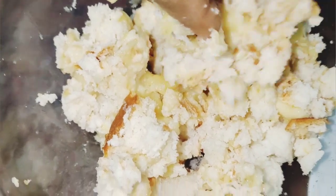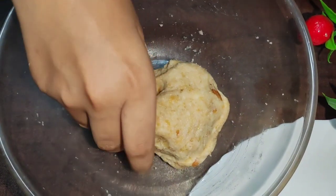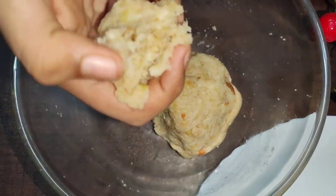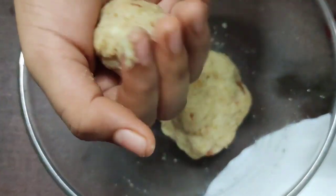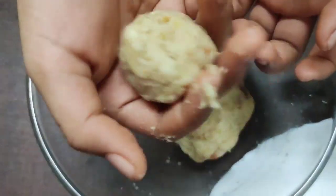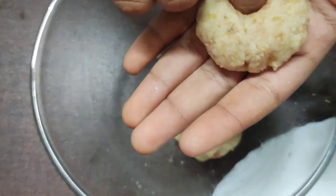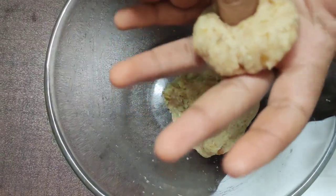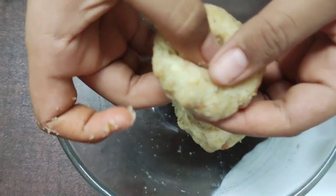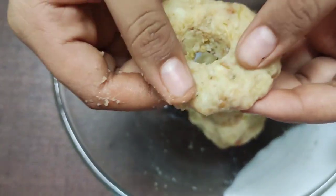I will make the mixture of the dough and shape it in the middle. Now I will press the dough and put a hole in the top.